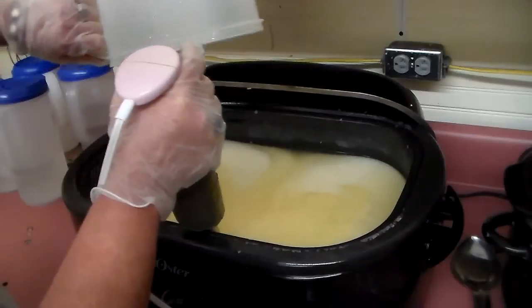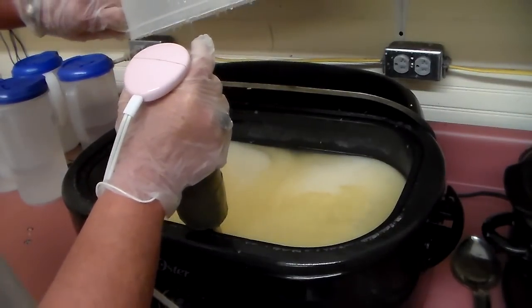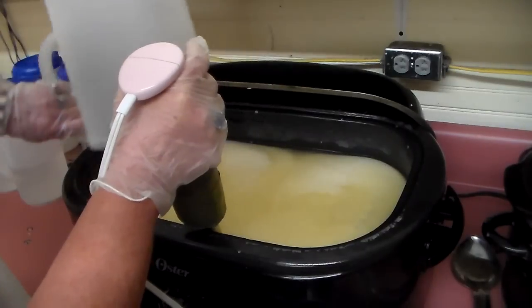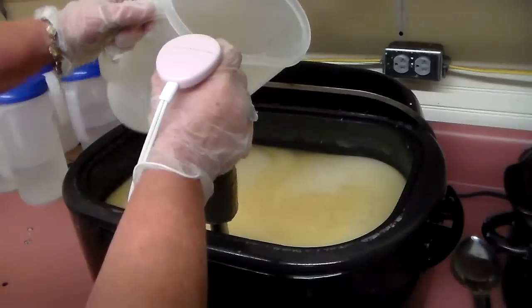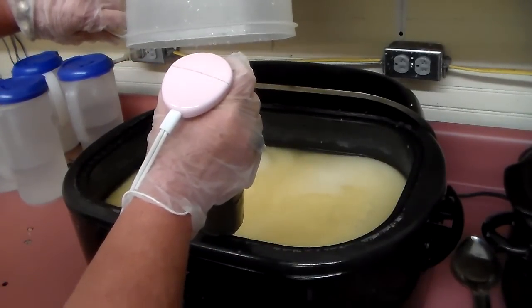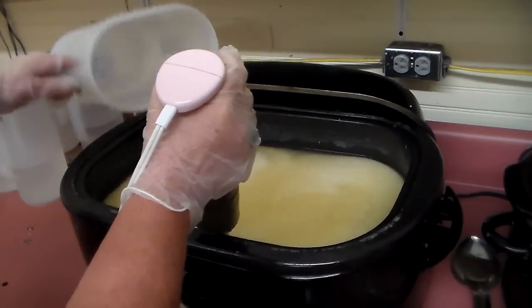Everything that's in this tub is supposed to go in this recipe. You see how it wasn't coming out when I was tapping it? Then I turned it up, flipped it back over, and there it comes. So we're making a tent here.